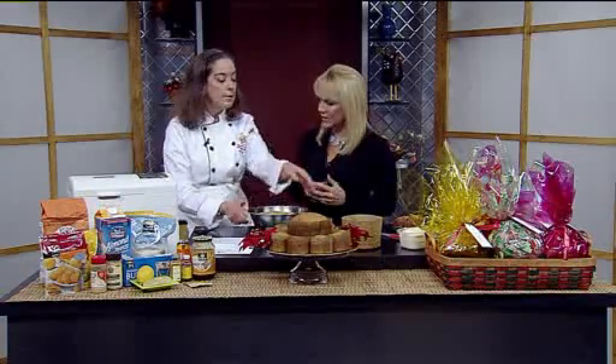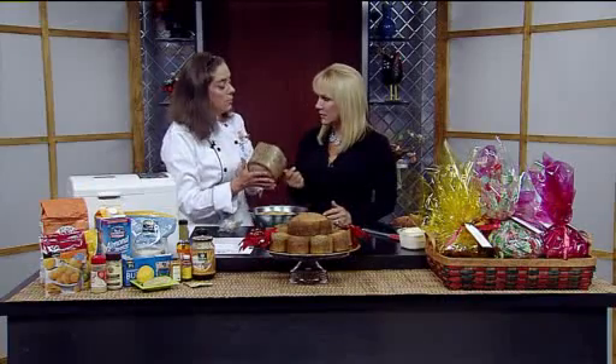Let it rise for about two hours. Then punch it down and stick it in your refrigerator overnight. That's been one rise — in the refrigerator it's going to kind of do a second rise. Then you're going to put it in the panettone wrapper — you can use a mold. This is going to take about another 45 minutes to an hour and a half to double. It might take a little longer depending on what altitude you're at.